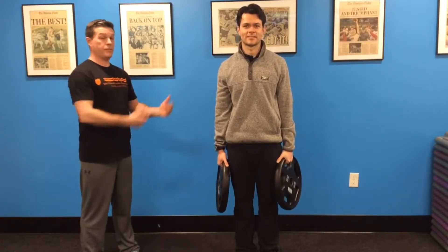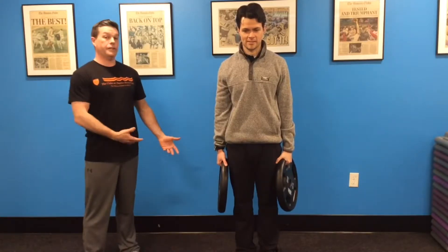Hi there, Danny Murphy here at the MGH Wellness Center with Quentin from the Ambulatory Practices of the Future. Today I want to talk about an exercise we call Heavy Carries.